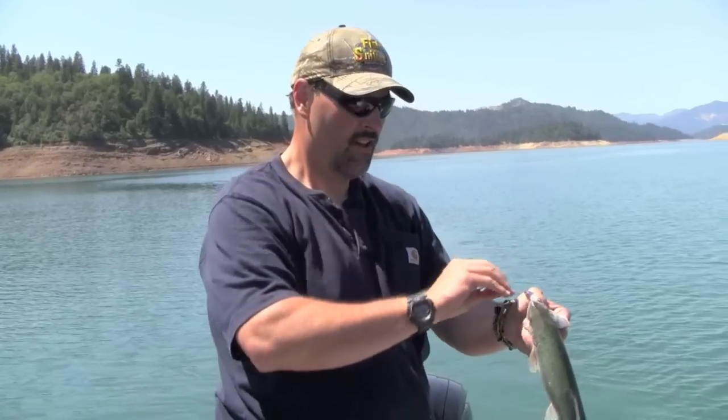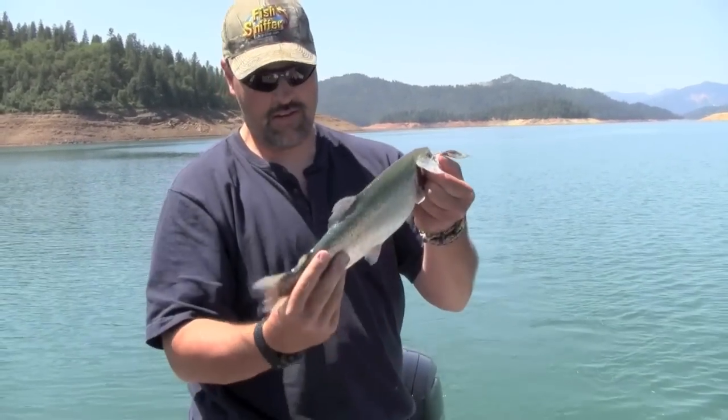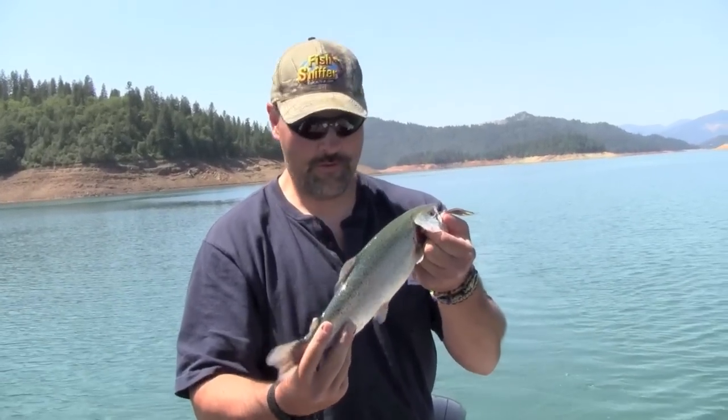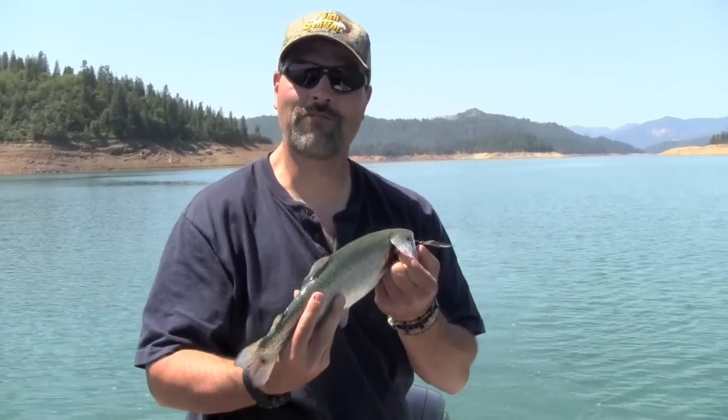As you can see, he went at that shad pattern lure — he just jumped all over it. Nice little trout. It's the smallest of the four we've caught, and it's the first one we've caught on videotape. So no need to really experiment. We'll just keep working the same pattern and keep catching fish.